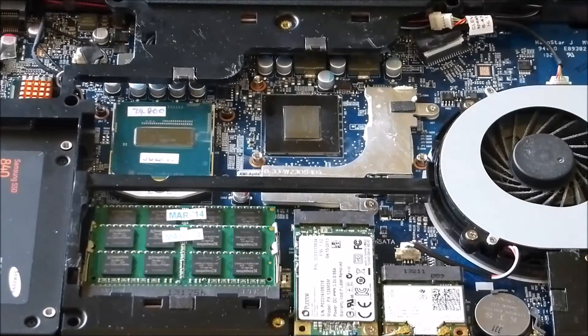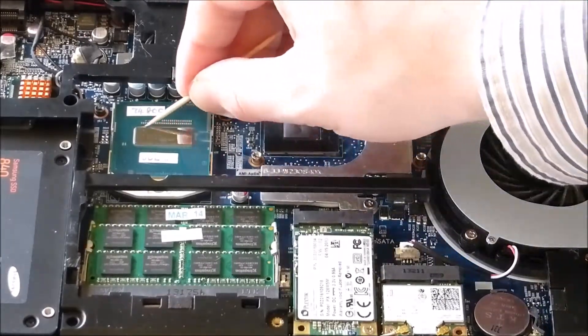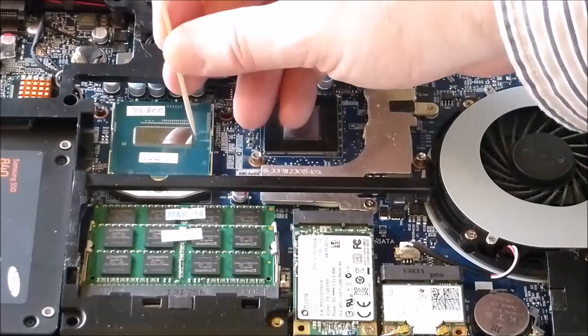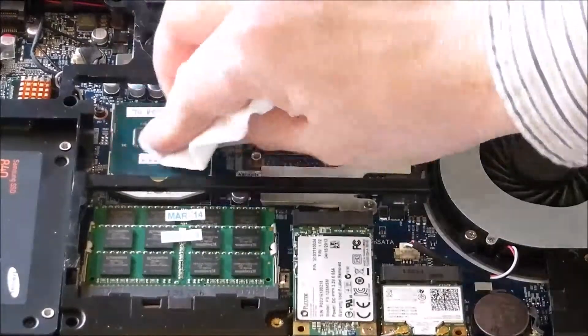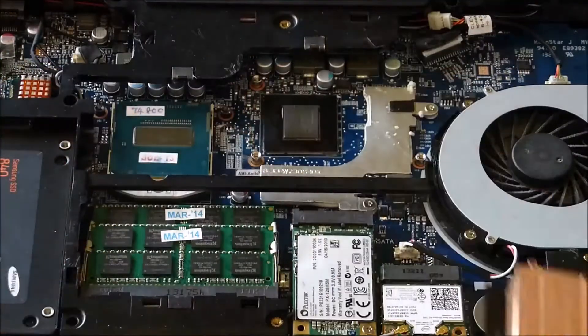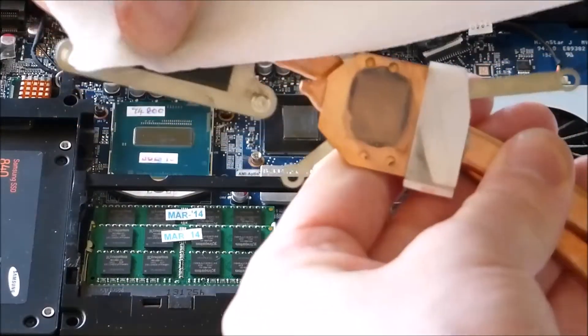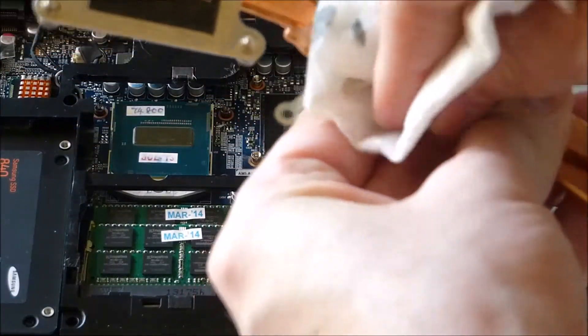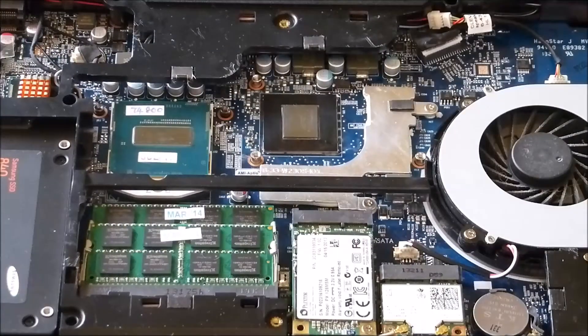I used a toothpick with some alcohol to go ahead and clean out around the edges. You don't have to do that, but it's a good idea to get as clean as possible — it can't hurt. Don't need much pressure at all. And don't forget to clean your heat sinks off too. Make sure all the alcohol has dried before you go to reapply your new paste.